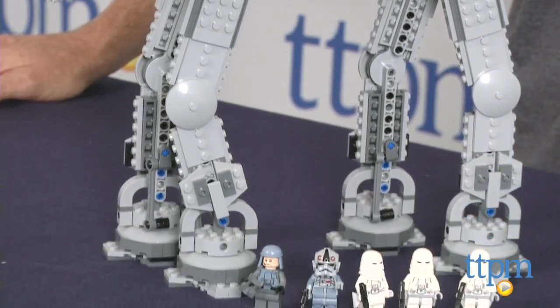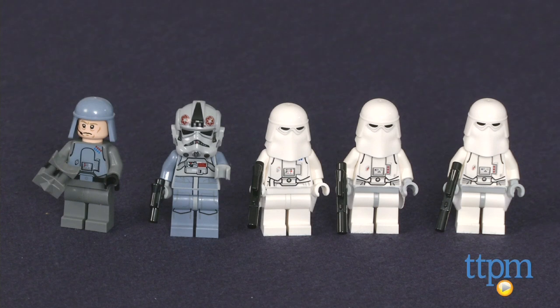The set also includes five minifigures: there's General Veers, an AT-AT Driver, a Snow Trooper Commander, and two Snow Troopers.